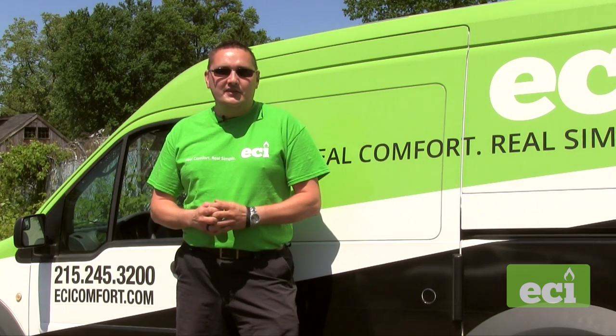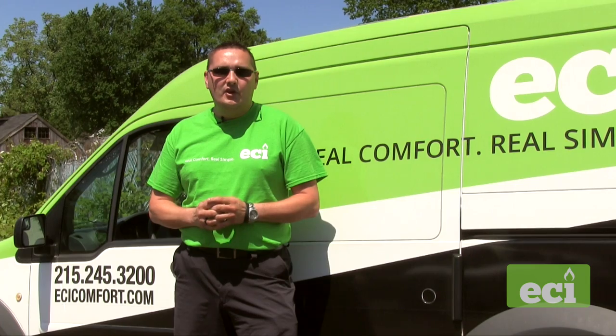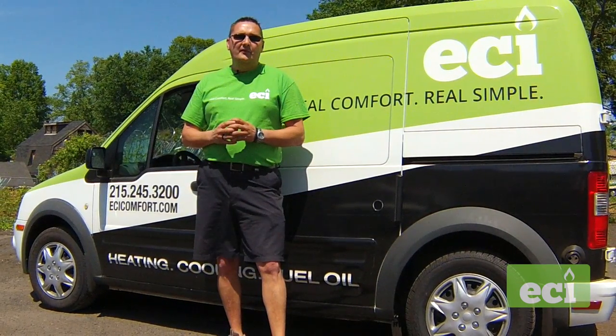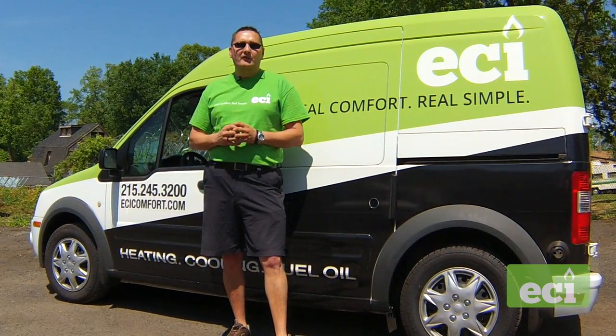Hi, I'm Paul with ECI Comfort Solutions. In this video, we're going to show you what goes into performing preventative maintenance for your home's air conditioning system. Yearly preventative maintenance is important — it can prevent high energy bills, increase the lifespan of your system, and catch minor problems before they turn into expensive repairs.